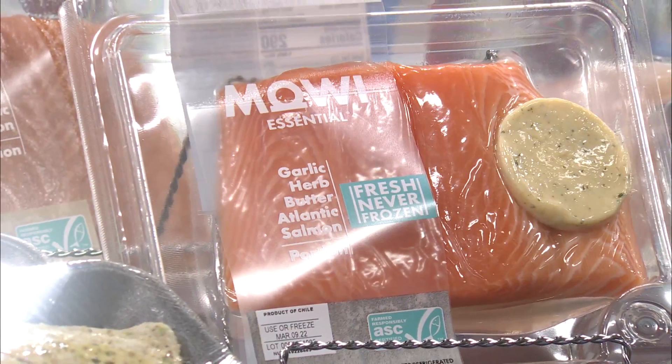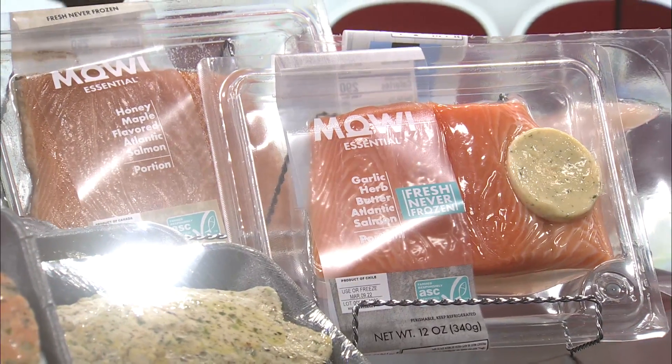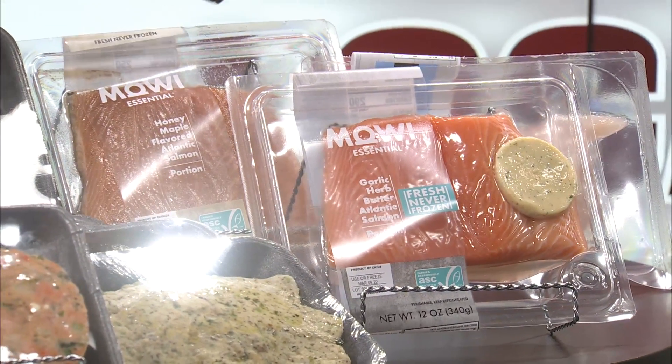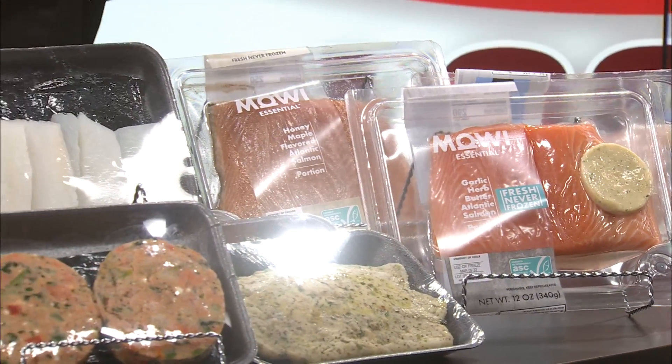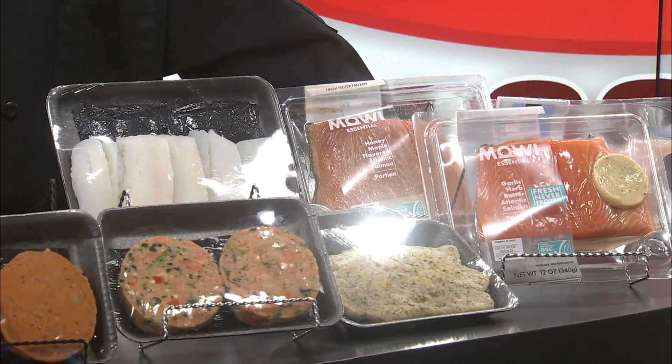Price Cutter's got everything you need, from fresh or frozen to breaded — whatever you need. I love that the spices are already in some of these so that's all done for you. The Moe line comes marinated, so you've got options with butter and garlic, maple bourbon, or maple. And then tilapia, steelhead trout — the list goes on and on. They make it simple.